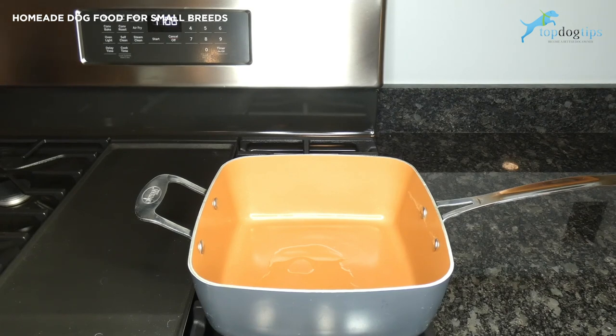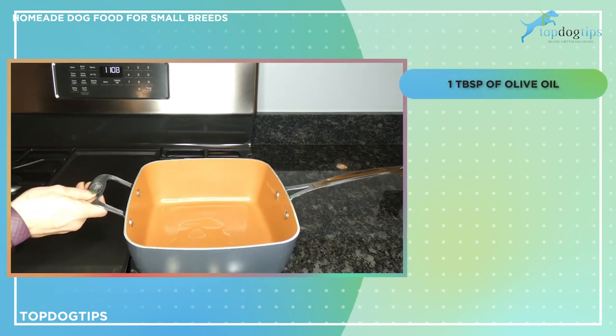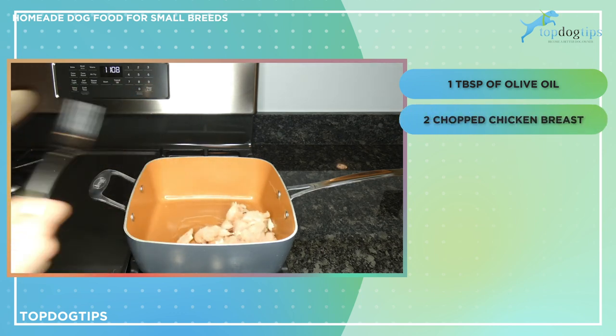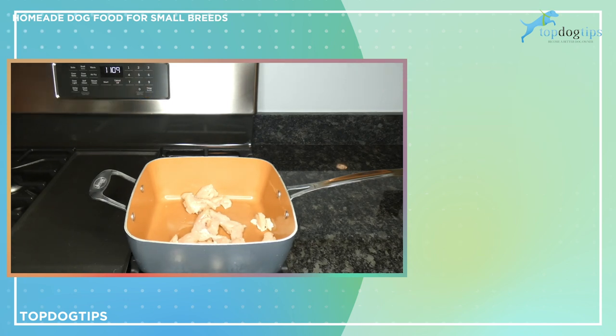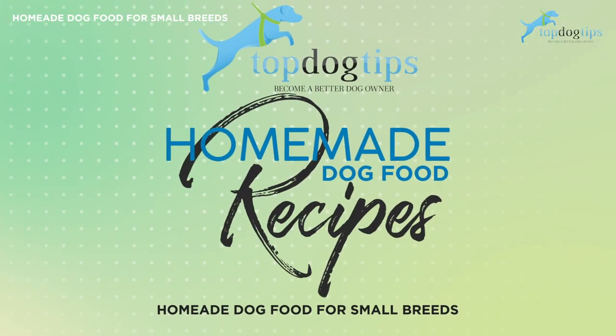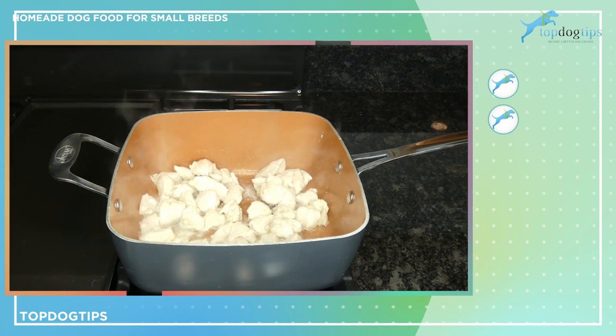The first step in making this homemade dog food for small breeds is to sauté some chicken on the stovetop. I have about a tablespoon of olive oil in this pan, and I'm going to add two chicken breasts that I've chopped. I'll sauté it in the pan for about 10 to 15 minutes, making sure the chicken is cooked most of the way through, and then add the other ingredients.